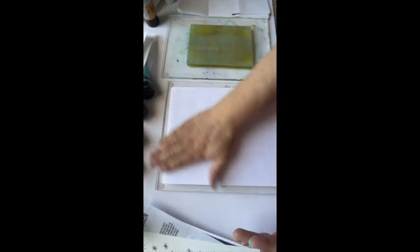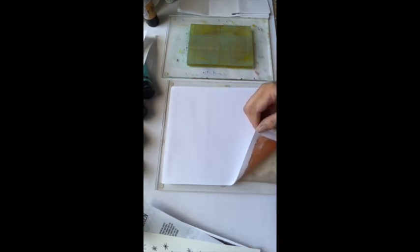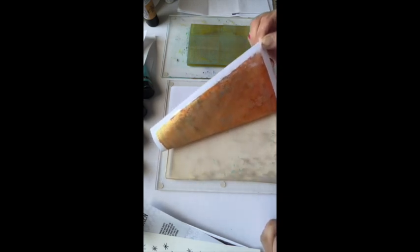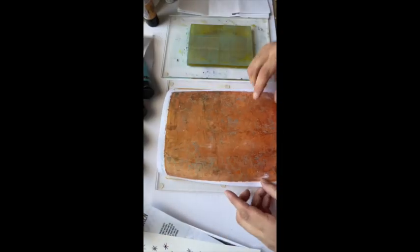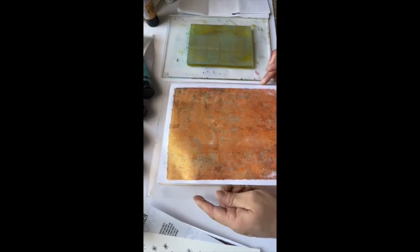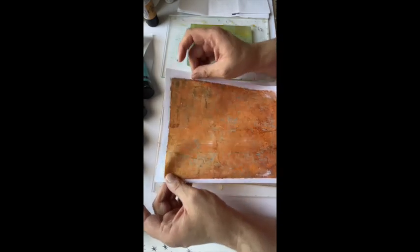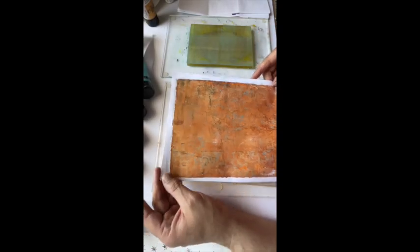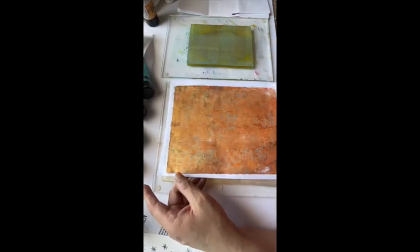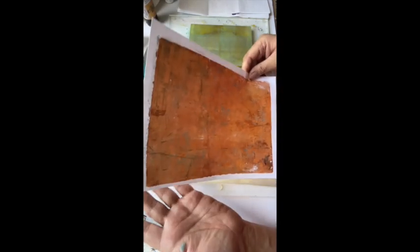Keeping my fingers crossed for this one. I like that — it pushed some of the red and orange down, and it's got the designs from the stencil. It's not overwhelming — there are bits and pieces of blue, you can still see some of the music in the back. I like that. Let's set that to the side.